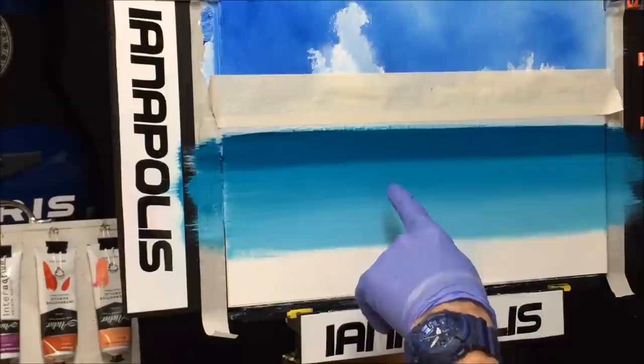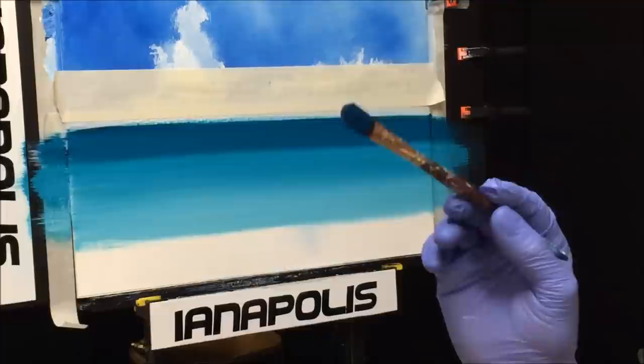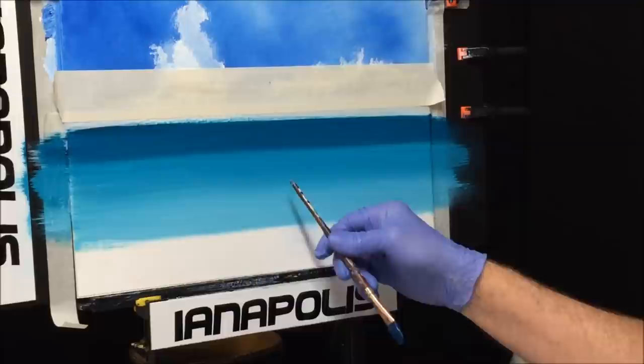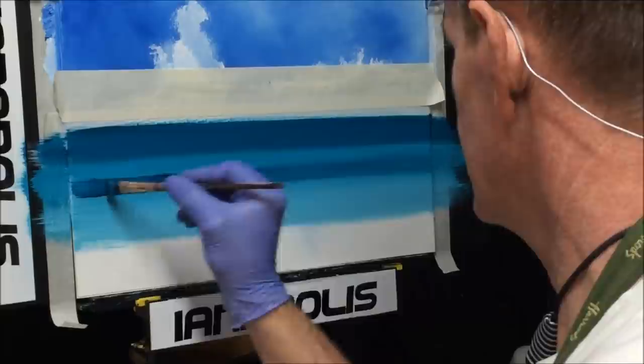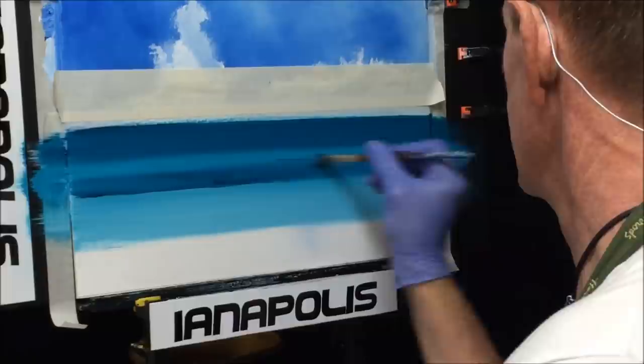Now I want to get some dark back in here. I've got a small filbert brush with very soft hairs — I'll wet that paint down a bit. We've got the dark, medium, and light tone, but between the light and the medium where our wave is, we want to put a bit more dark there, just like so. I'm using this brush because it's a bit smaller than my big two-inch brush. Just blend that in there, get a bit more on there.